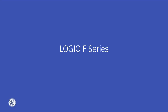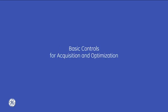Welcome to the Logic F-Series with touch panel elastography instructional video. I will now go over the elastography capabilities of the Logic F-Series system, including the basic controls for acquisition and optimization.